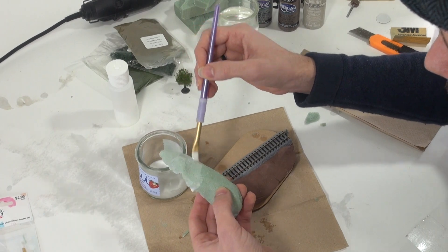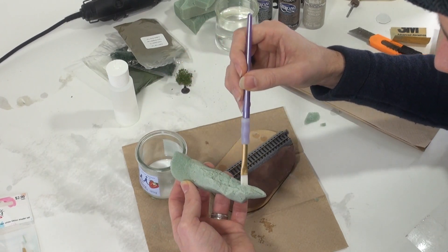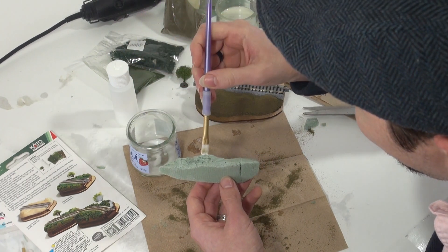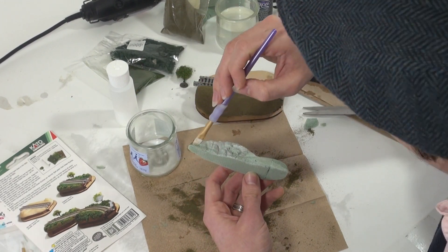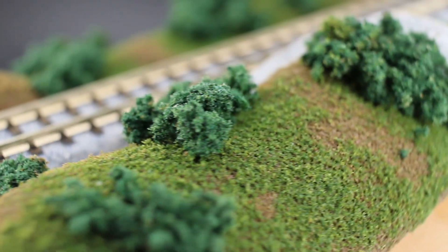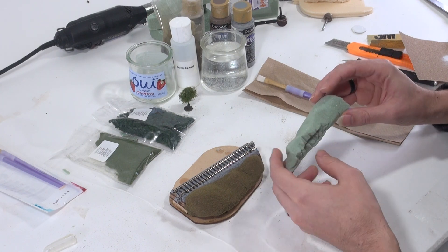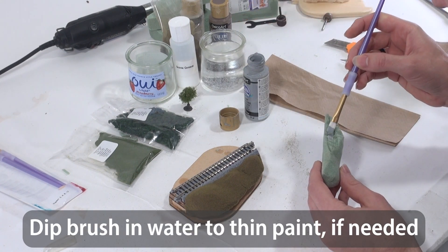Filling in the pores of the foam isn't 100% necessary, but if you choose to do so, I find the paint goes on smoother, requires less paint, and it adds a little rigidity to the otherwise soft foam surface. I recommend just brushing on Elmer's Glue All right from the start, as this is thicker and fills in the pores better. Later on, we're going to cover the foam with materials from our scenery kit, but even the best coverage can still leave little gaps. To make sure those gaps look natural, we're going to first paint the parts where the dirt and grass are going to go a nice earthy brown, and the exposed rock a neutral gray. Once all the glue has dried, we'll apply the paint.